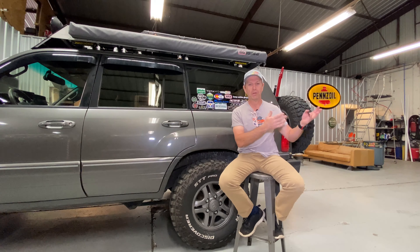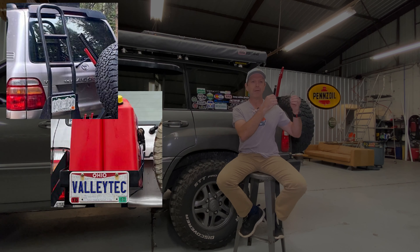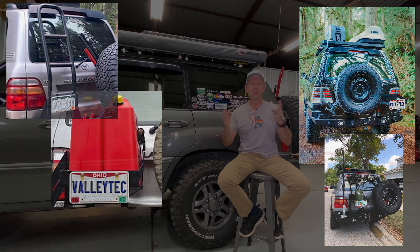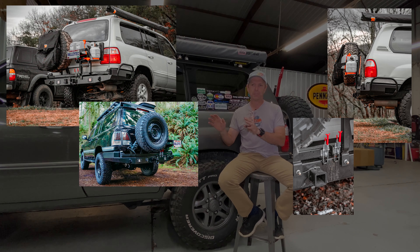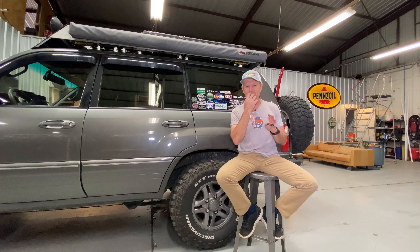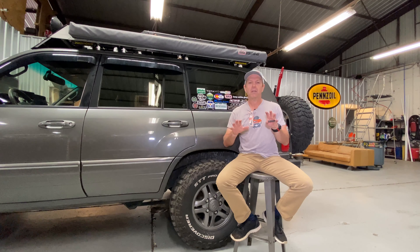That's really where Valetec Fabrication shines — their ability to take the base bumper, which they have nailed the design on completely, and add on two swing arms. On those swing arms you can put whatever you want: a jerry can holder, a Yeti holder, a ladder, your spare tire, high lift jack mounts — all sorts of things. And you don't have to have everything on one side or the other.